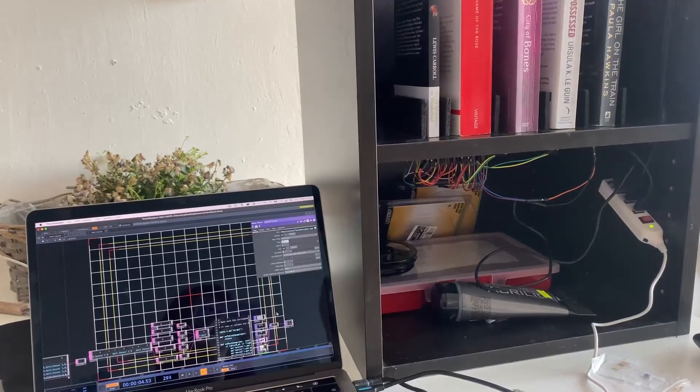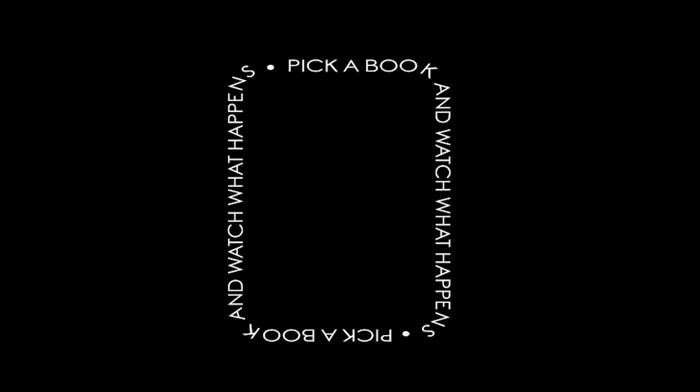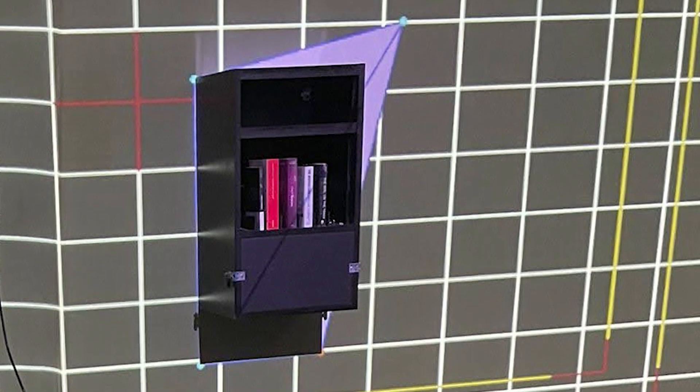My TouchDesigner project is probably the part I'm most excited about — it's a really fun program for tinkering and combining all kinds of setups into one. It takes the sensor input and turns the right videos on and off. When no video is playing it shows a video I created in After Effects with simple text saying 'pick up a book.' To display content in the right position and avoid projecting onto the shelf itself, I had to do projection mapping, which I'd never done before. TouchDesigner made it quite easy to just drag the corners of parts to the right places.